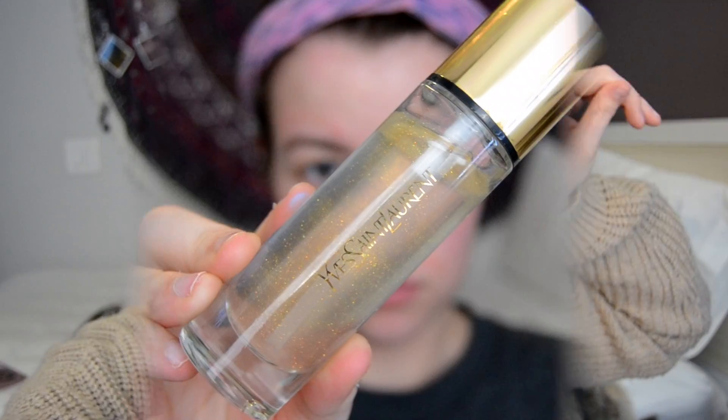Hey guys, it's Katie and today I'm going to be doing this New Year's Eve makeup tutorial and I hope you all like it. I really like the cut crease and then the blue underneath my lash line. Make sure you're subscribed if you're not, and let's just keep on going if you want to see the video.